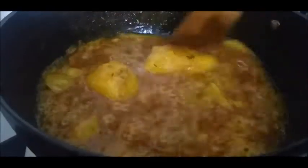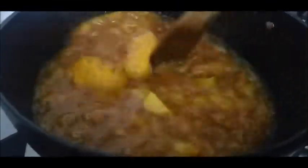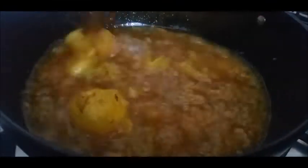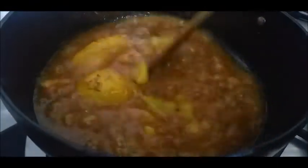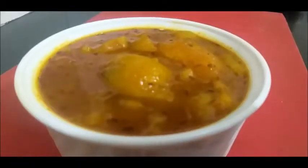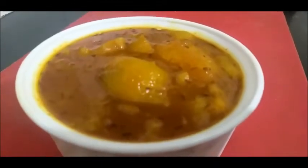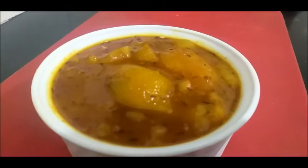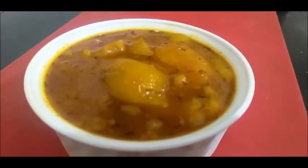This is the curry, we will serve the curry. How do you like this recipe? Write me a comment, and don't forget to like and subscribe.